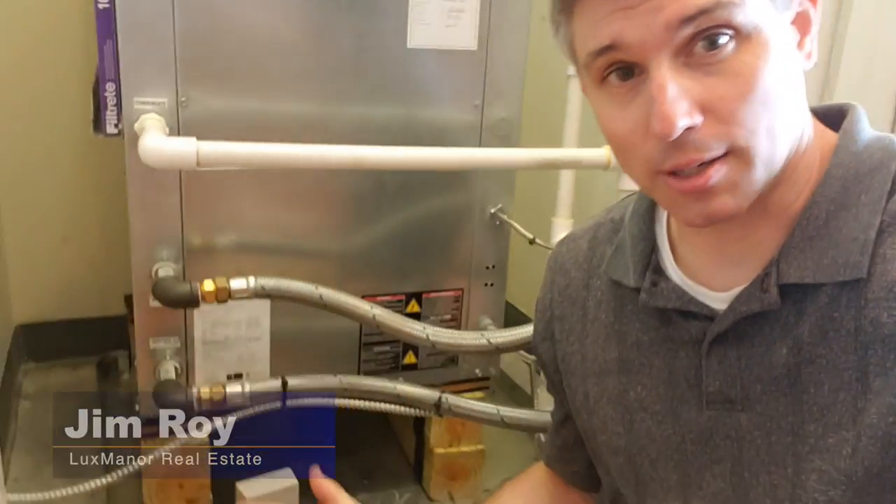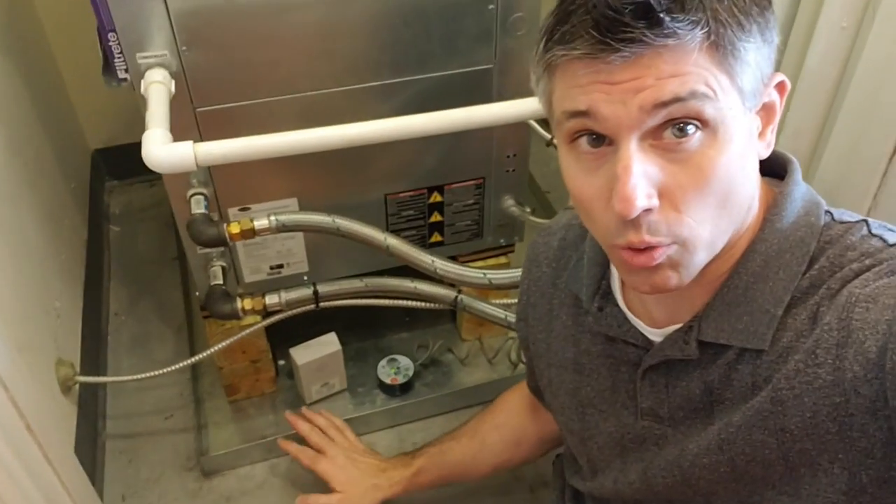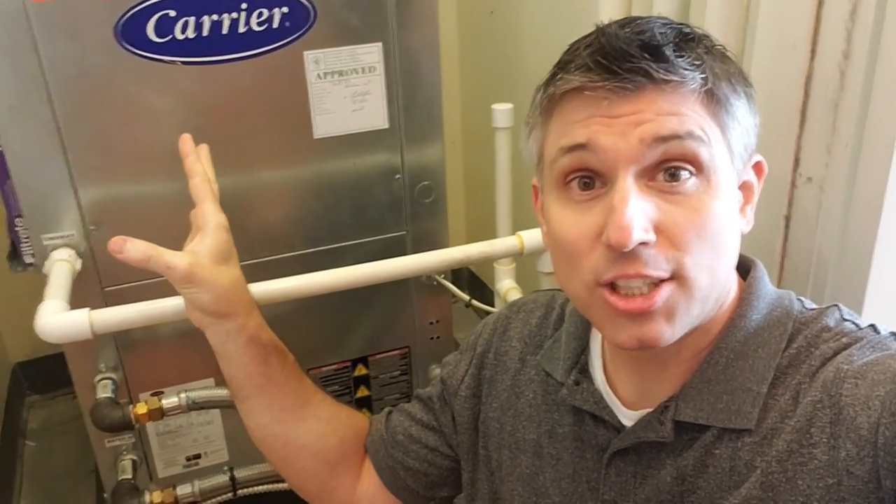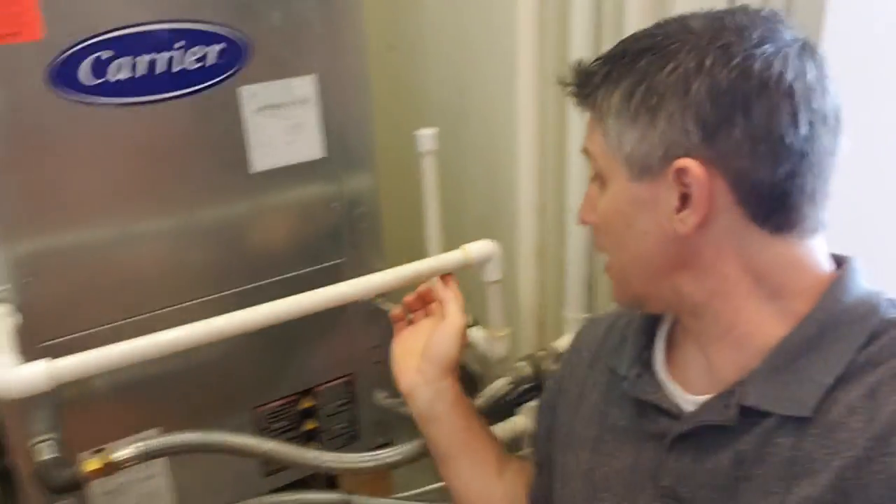Hello everyone, Jim Roy here with Lux Manor Real Estate. This machine right here has a couple of things going on underneath it. One of them is a pan to catch any water that drips from the HVAC machine. Basically this is going to act as a dehumidifier and any condensation is going to go out through the condensation line and out of the building.